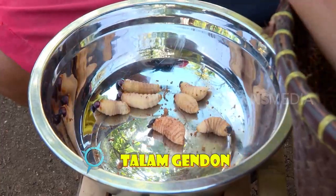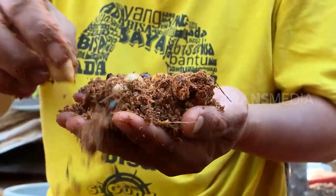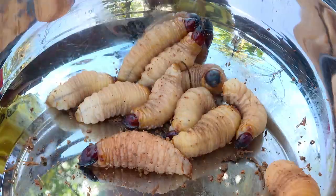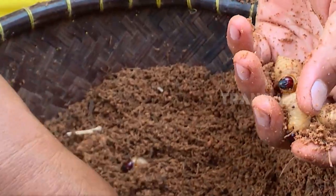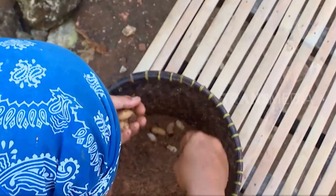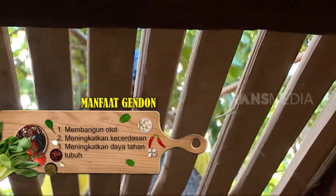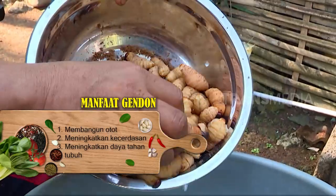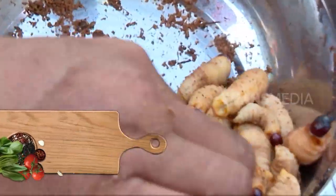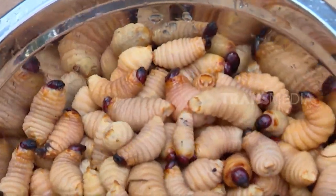Aku harus memisahkan gendon dari sisa-sisa batang lapuk yang masih menempel. Ada yang pernah makan gendon belum? Atau masih merasa geli liatnya? Padahal, ulat berukuran gendut ini banyak manfaatnya. Kandungan asam lemaknya dapat mengurangi risiko penyakit seperti depresi, asma, atau rematik.